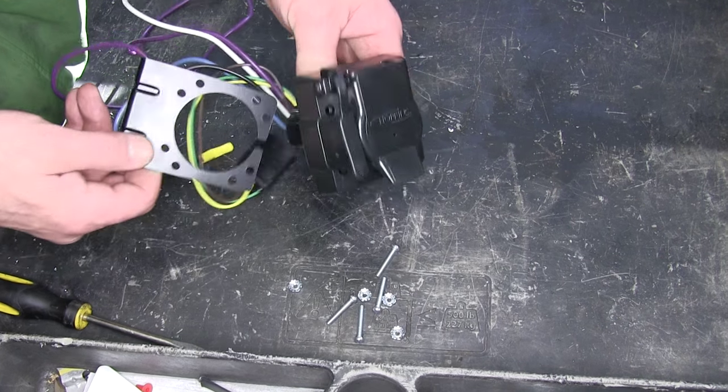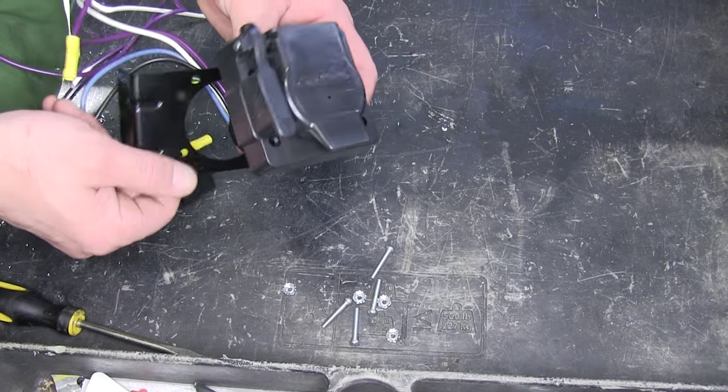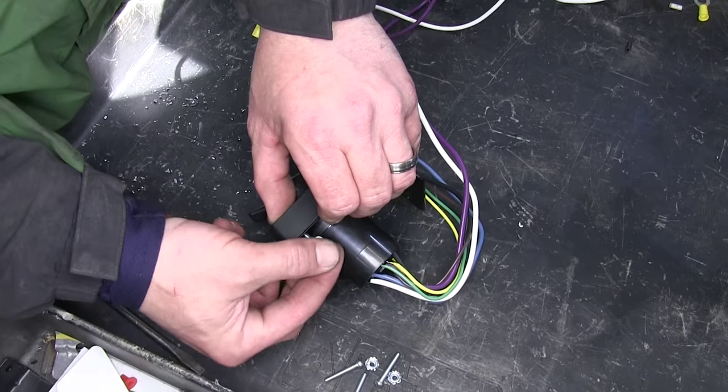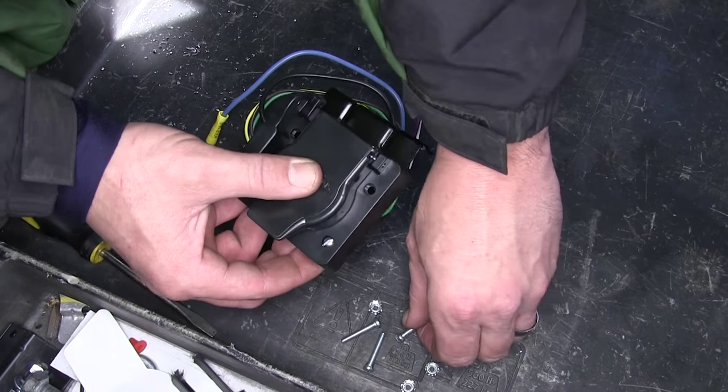To begin our install, we'll first take the 7-pole bracket and mount it onto the 7-pole connector. Using the hardware provided with our install kit, we'll line the bracket up with the pre-drilled holes in the connector, then install our bolt and nut to secure the bracket to the connector.